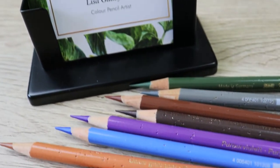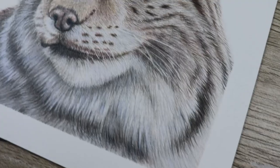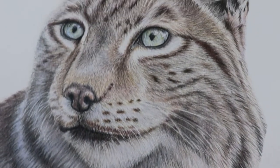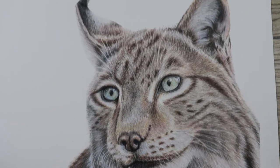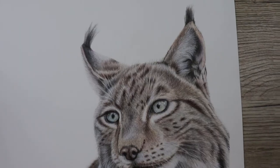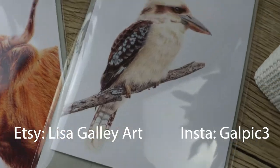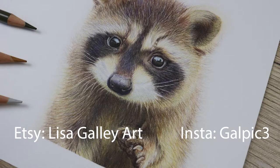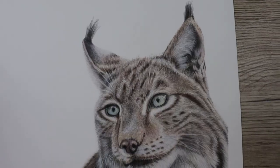Hey guys, welcome to my channel, I'm Lisa and in this video we're going to have a look at how I've completed this lynx from start to finish. In the description below I'll put a list of the paper, pencils and colors that I've used so you can check that out. If you like this video, remember to like and subscribe, and if you'd like to see more of my work you can check me out on Etsy and add me on Instagram for pictures in progress. So let's get started drawing the lynx.